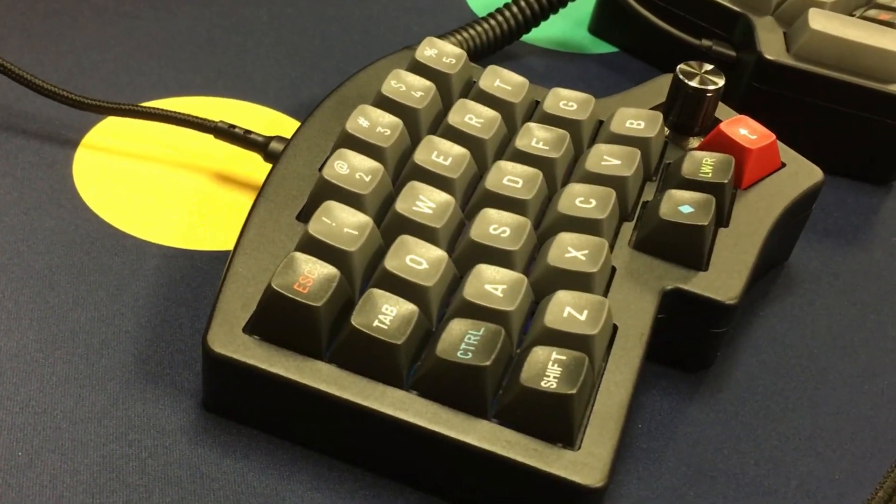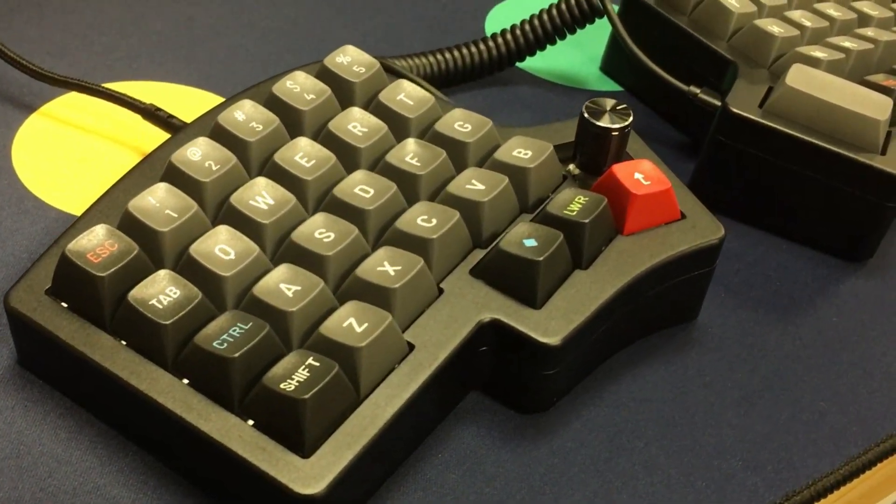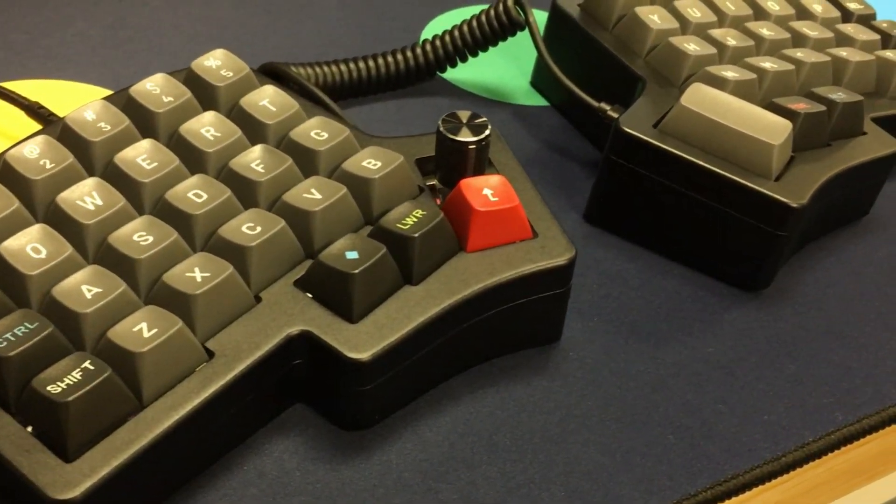Hey there, Kayla here. Emily shows us how to build the new Iris Aluminum Edition case in our video today. Join us for the ride!